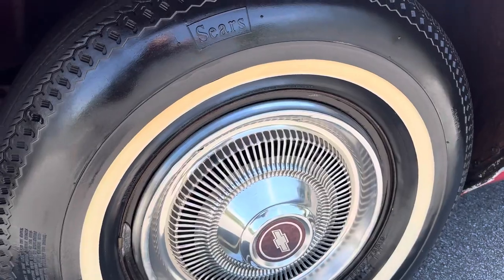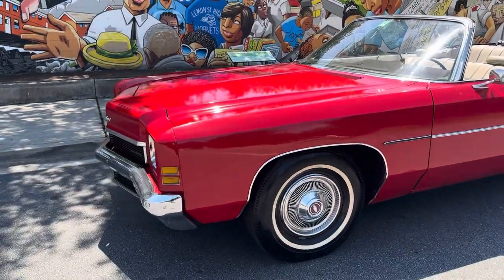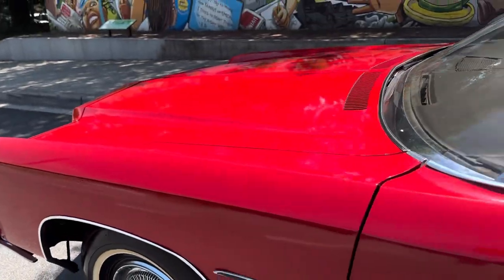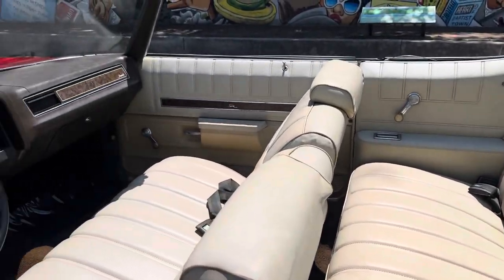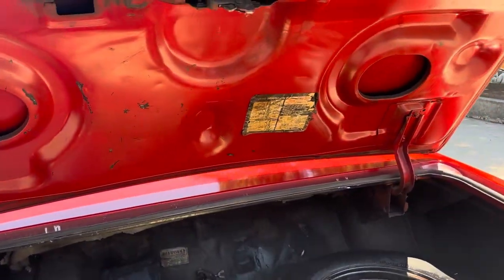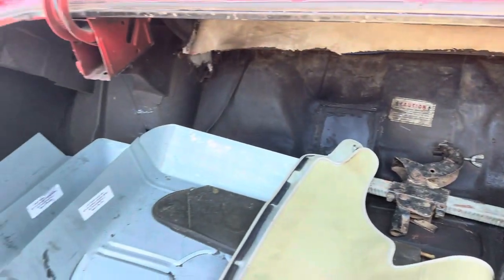The car still has bias-ply Sears tires on it — they hold air, they don't leak. But again, I'm selling this car as a project. At some point it's been painted. She does have orange peel in the paint. She's going to need some interior work, but it's all there. The car had been under-coated at some point in life. Quarters are good, and the trunk pan has actually been replaced.